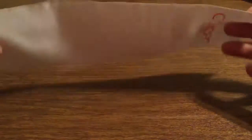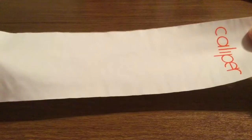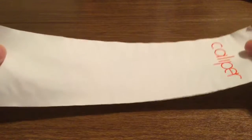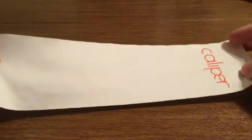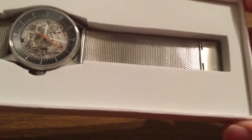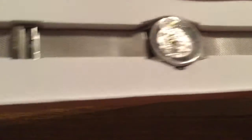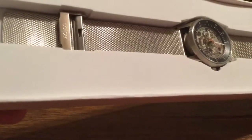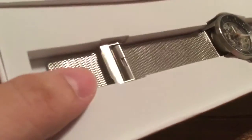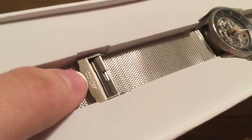Next inside, we got a little protective cover. So when you're not using the watch, you can place it inside the box and use this to cover it to avoid any possible scratches or dust or debris getting on the watch and keep it in mint condition. Next inside, we get the watch itself. It has this very nice stainless steel mesh band which creates a very nice accent. On the clasp, we have the Caliper brand embossed right on it.